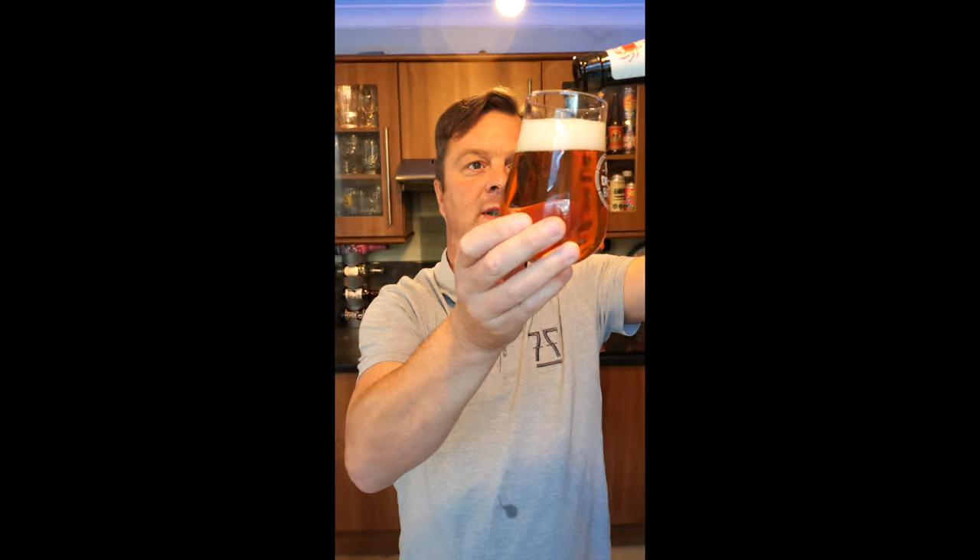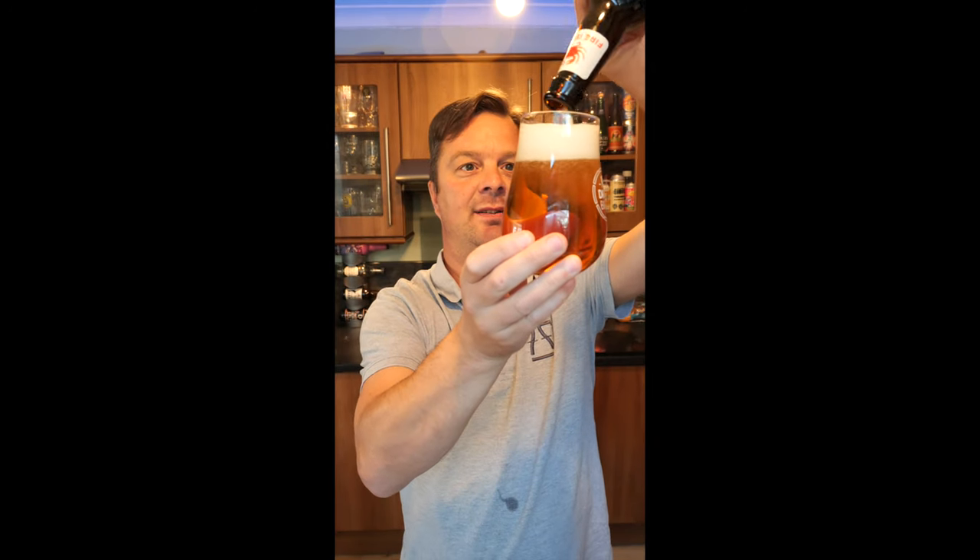If it's a bottle conditioned beer, it's very important to give it a little bit of a swirl, and get any of the beery goodness in there.